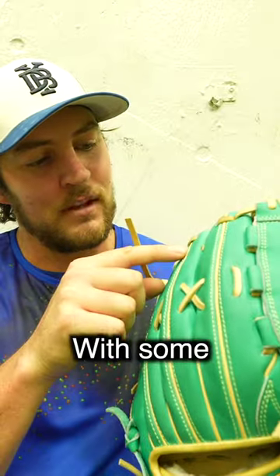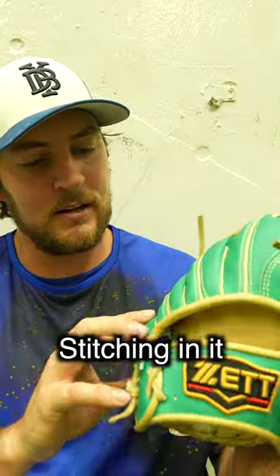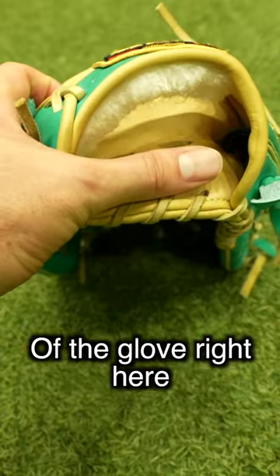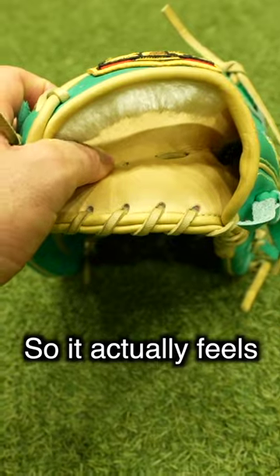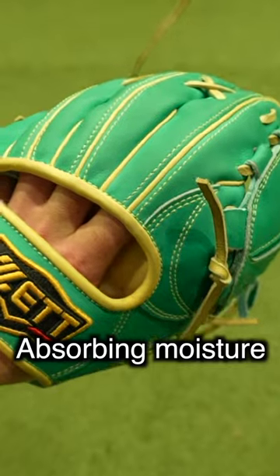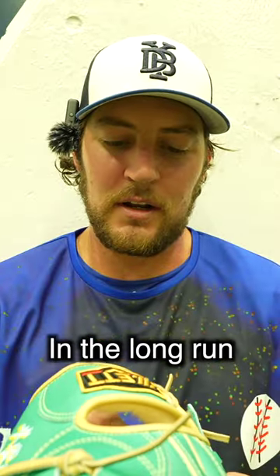It's green leather with some greenish-yellow stitching. One interesting feature: the inside part of the glove is deer skin, so it actually feels super nice on my hand. It potentially lasts a little bit less long, though — deer leather doesn't do as well absorbing moisture, so we'll see how it holds up in the long run.